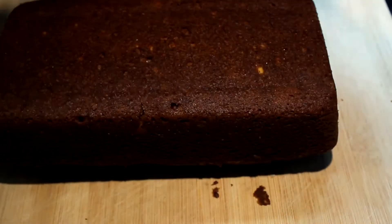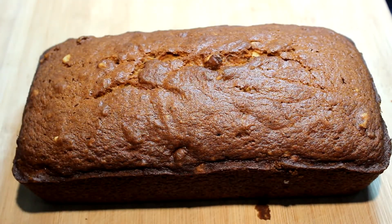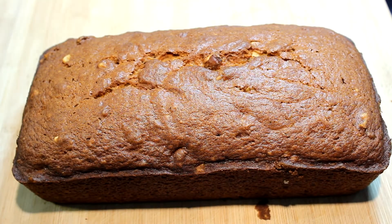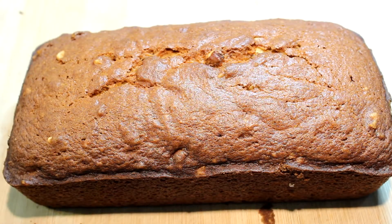Turn her over and plop her out there, then flip her over. You see on top there where it cracked? That's normal — it doesn't have to happen, but that is normal if it does. Cover it and let it cool down.